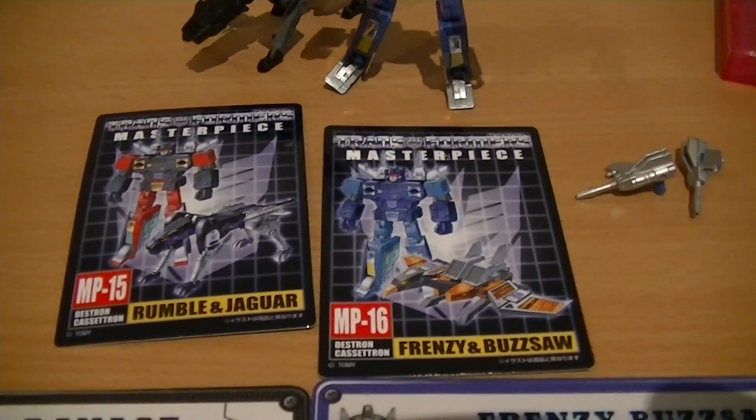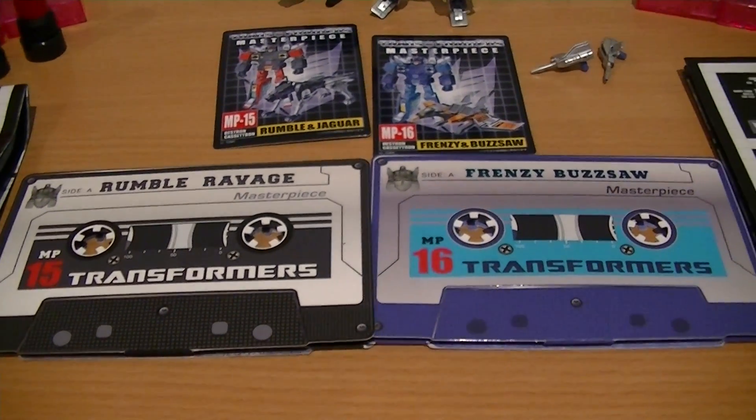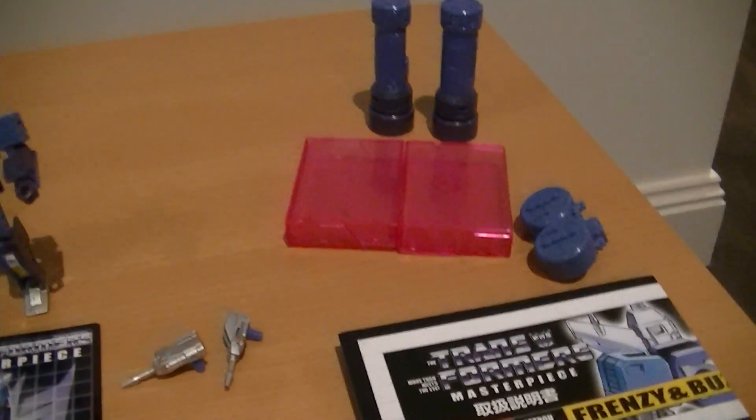With the MP figures you normally get these cards, but this time I actually got coins. I don't have coins for any of the other MP figures, so I'll probably just put these in storage. There are also the instruction books and the cassette cases.